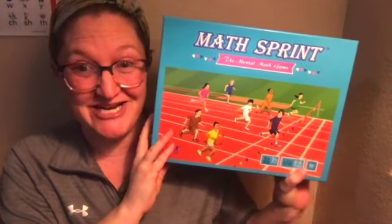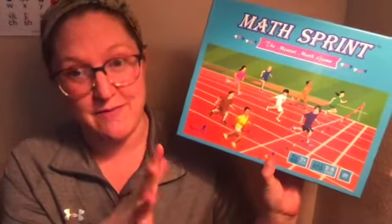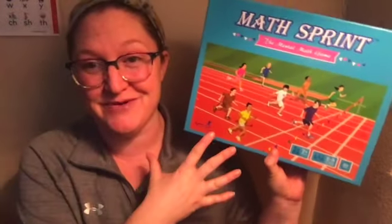Hey everyone, it's Natasha, welcome to my channel. In today's video I am going to be reviewing Math Sprint, the mental math game for ages seven and up. It is two to eight players and takes about 30 minutes, and it is by Byron's Games. Basically it's a mental math game so it helps you work on your addition, subtraction, multiplication, and division facts.